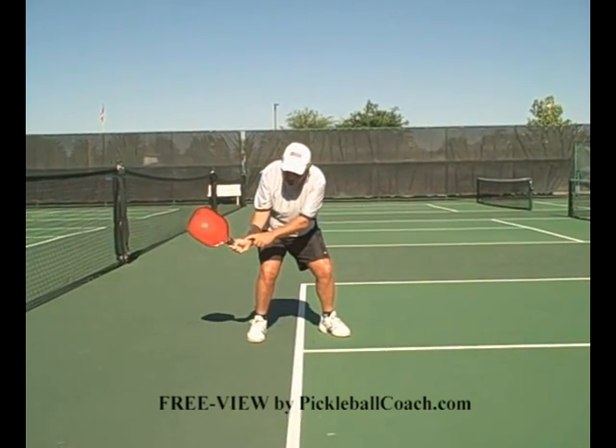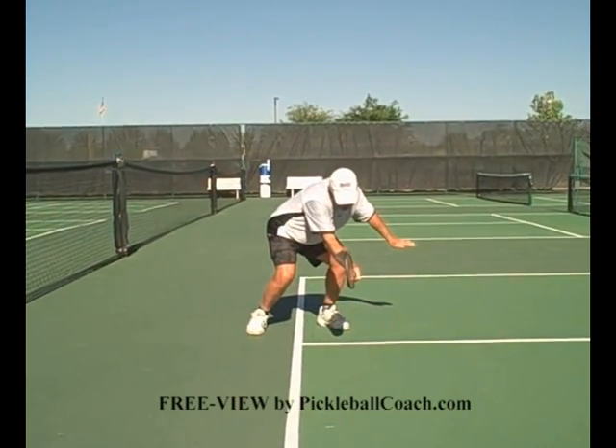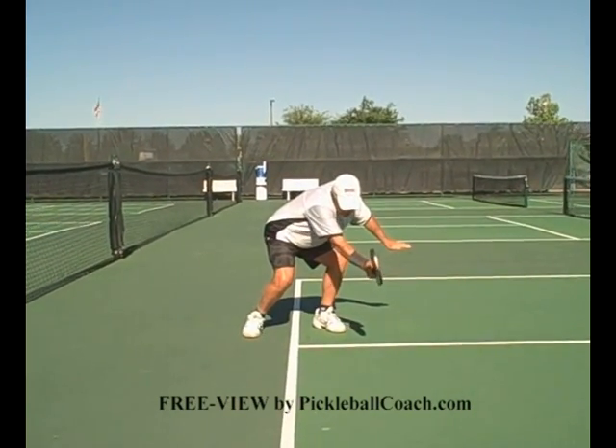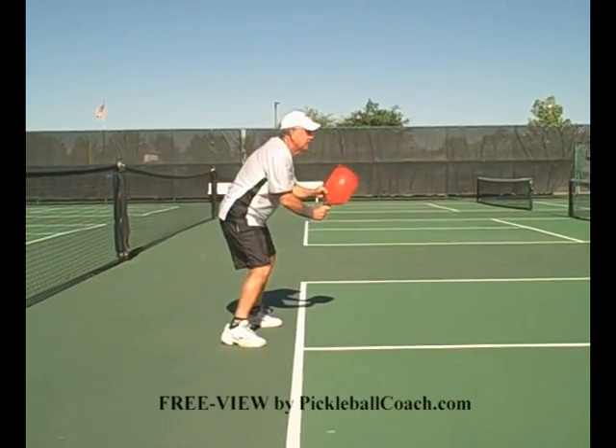Keep the racket cocked up, wrinkles in your wrist, and get down to the ball. Swing level. Set the face of the paddle open enough so it will go over the net. Follow through towards your target. Come back to the ready position.